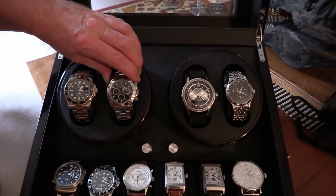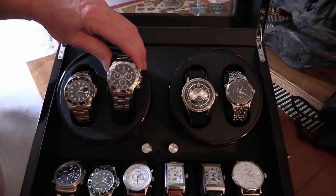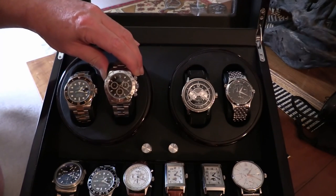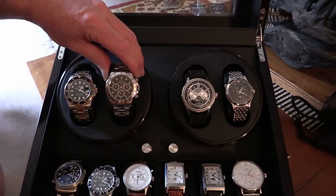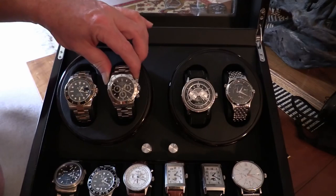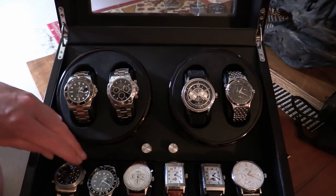Next one — goodness gracious, we've got a Daytona. Archie loves the Daytona, he really does, but this one's got a black face and Archie prefers the white face. It's got the Rolex movement in it — you can see that from the sub-second dial position — so it's not a Zenith. Archie does love the Daytona, but they're worn by arseholes, so he's going to pop that one back.